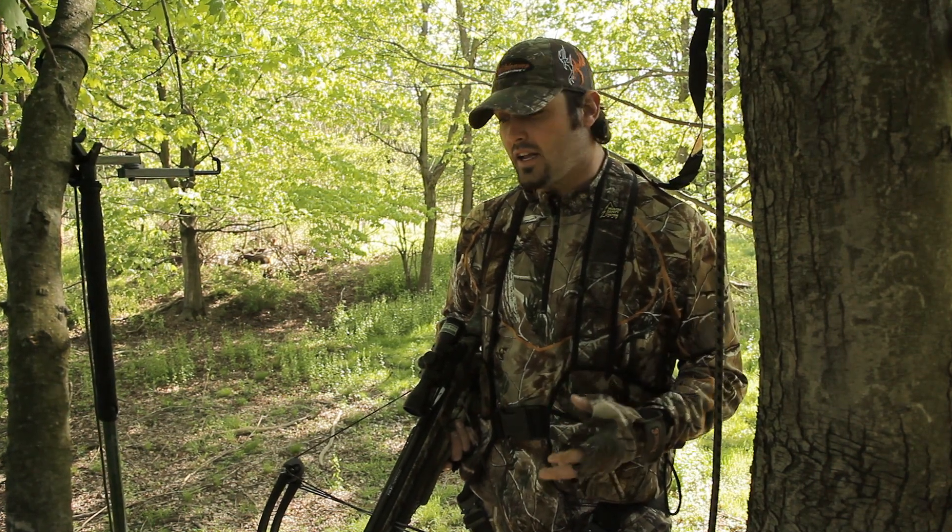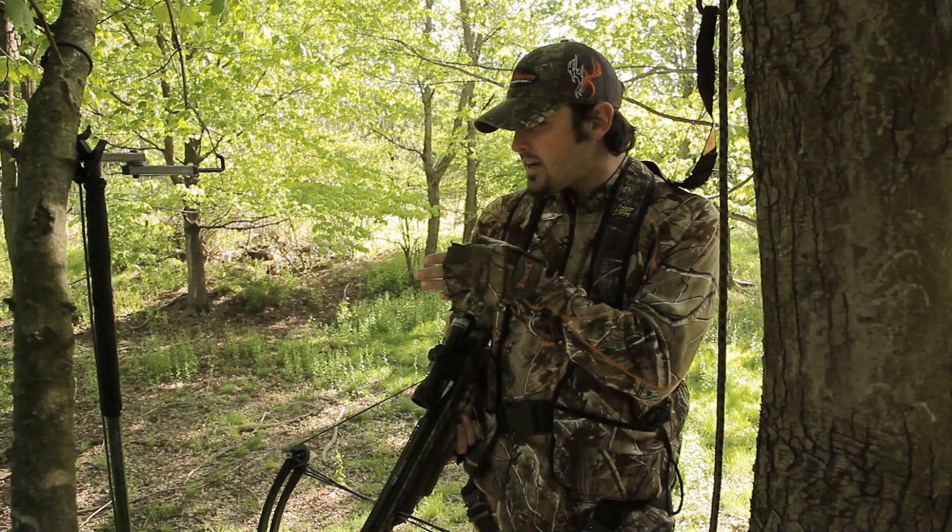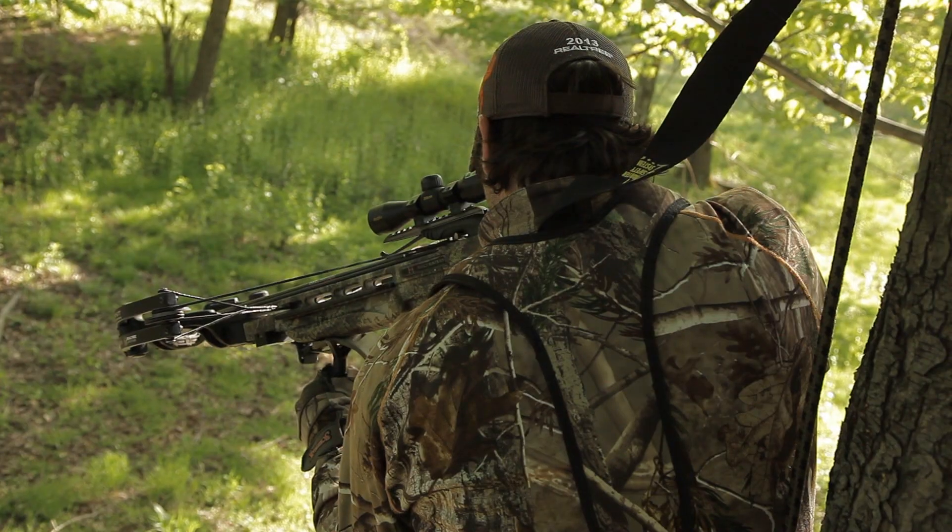Therefore, at the end of the hunt, if I'm unsuccessful, what I do is I pick something out there — I kill two birds with one stone. I pick a target out there around the area that I'm hunting and I fire my bow off.